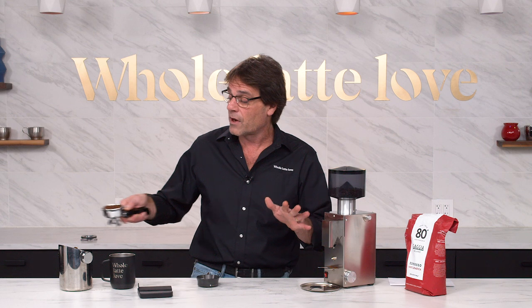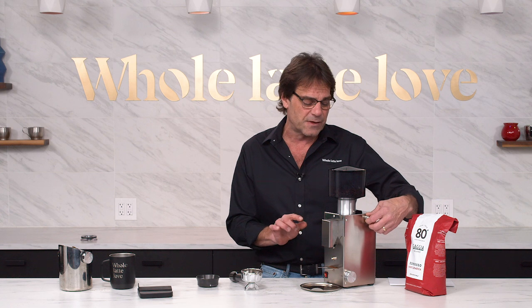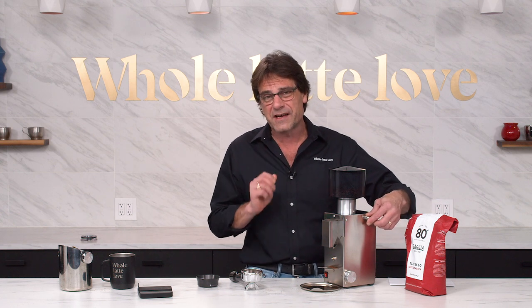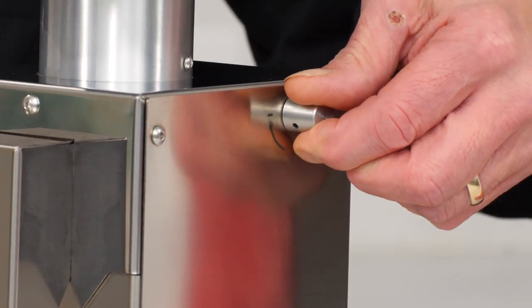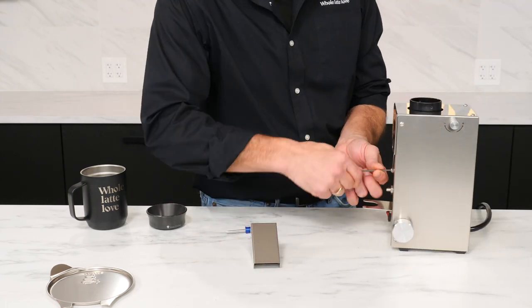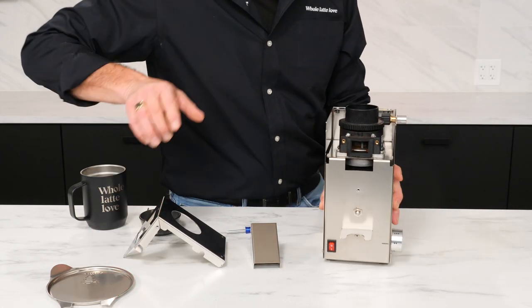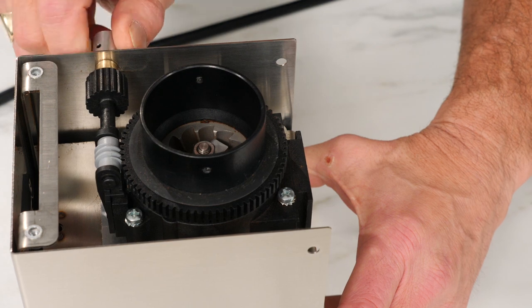These grinders have been very popular — if you take a look at the reviews at Whole Latte Love, you'll see that people are really enjoying this. It's a really nice value in an entry-level machine-grade grinder. The key part is that worm gear adjustment for super-precise, very precise control of grind size, which is incredibly important when doing espresso. I'm going to take you inside now so you can see how that worm gear operates.